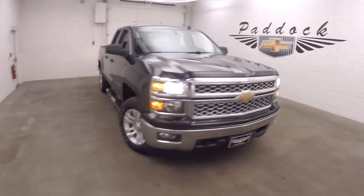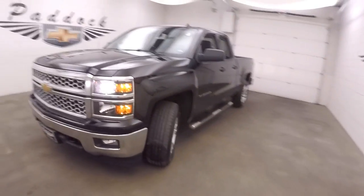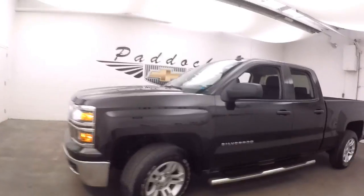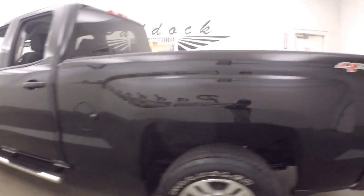It's a 2014 Chevy Silverado. It is 4x4. Nice alloy wheels, some tires, nice running boards going down the side.